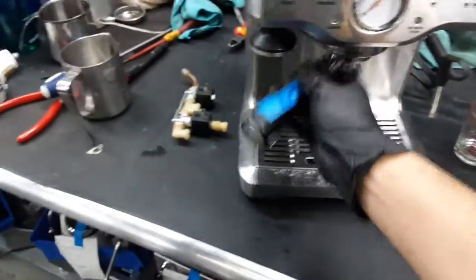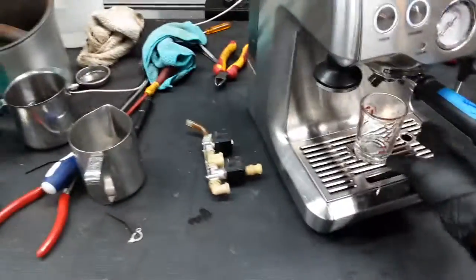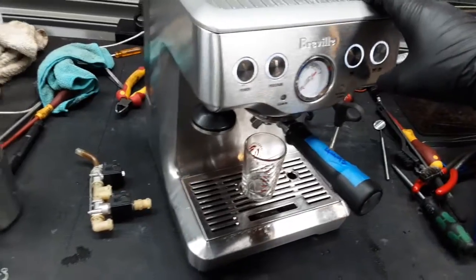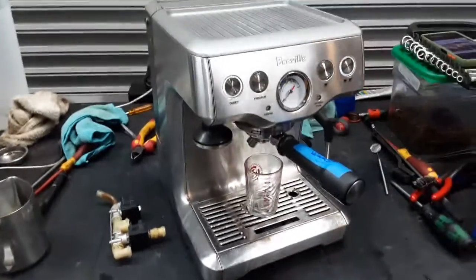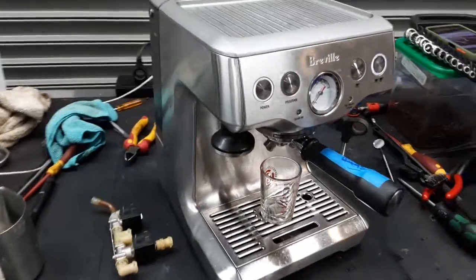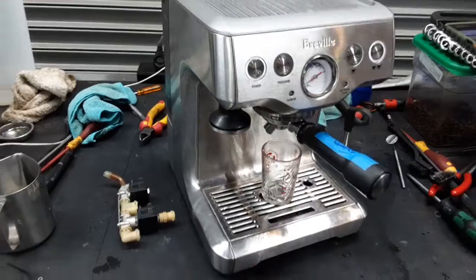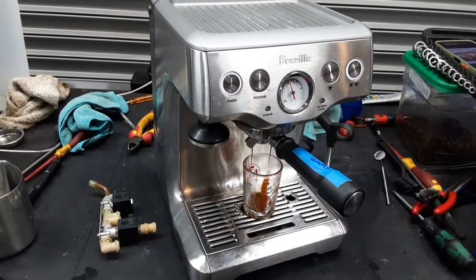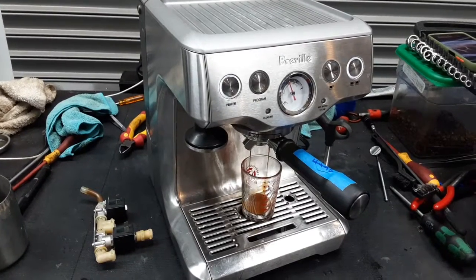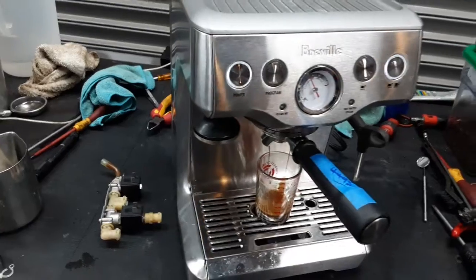Now we'll insert the portafilter and do an espresso shot. Going all the way to the max espresso range, and as you can see, it's extracting perfectly fine.